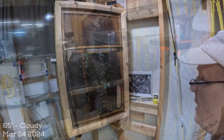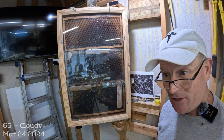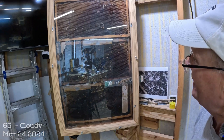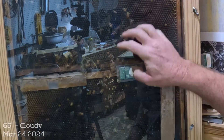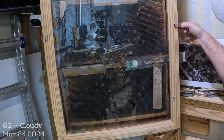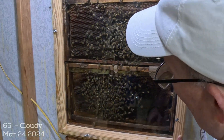Some of you have been asking for observation hive videos. This hive did swarm — I did not catch the swarm. It went to an enormous ball of bees on the oak tree and they didn't even stay there six hours before they were gone. We definitely have some queen cells that have hatched out. These bees are just milling around, and the fact I see no eggs on this side is a concern.